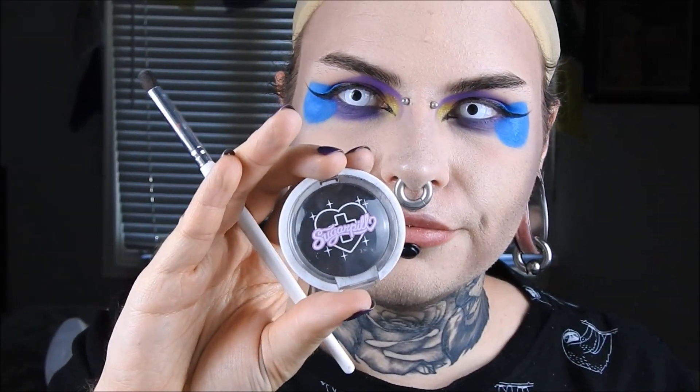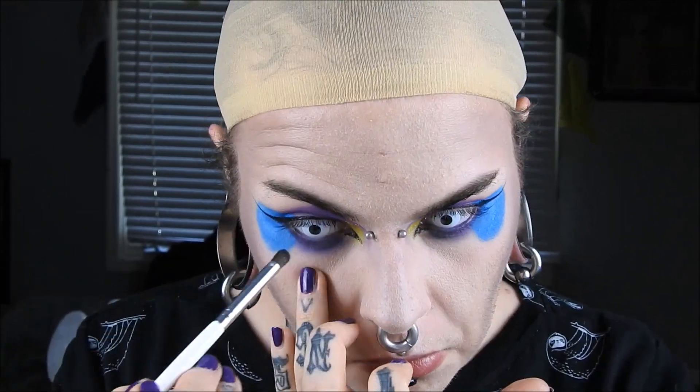I'm taking this elf liquid liner and I'm putting on a very small wing, inner and outer corners. Then I'm taking Bulletproof by Sugarpill and I'm going to pop that on my water lines.